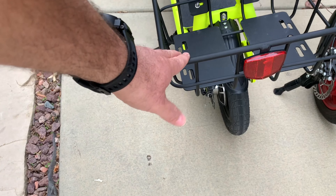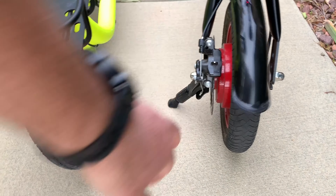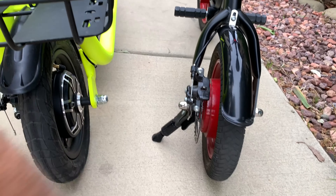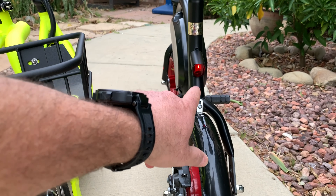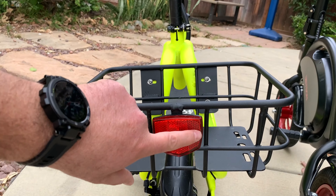The Phantom comes with a basket, which is really nice to have, along with a fender/mud protector. It also has a rear light, whereas the Jetson Bolt only has a rear reflector.